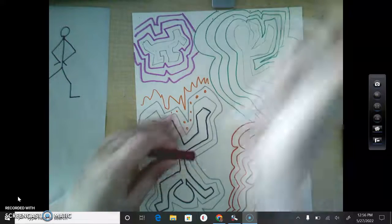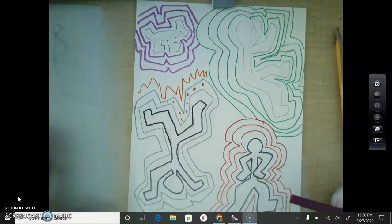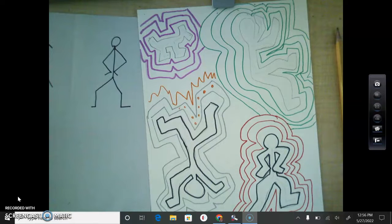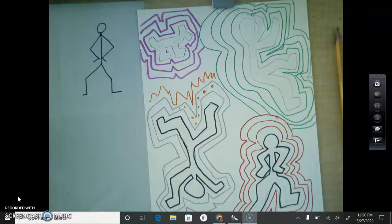So now you're going to start working. Make sure your paper's completely full of something. Keep your practice paper and keep drawing and practicing on it if you want to. Just have fun with it and make sure you watch the Keith Haring story. All right guys, happy making!